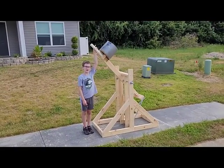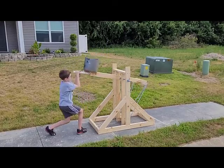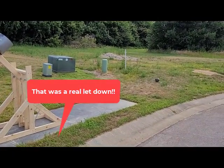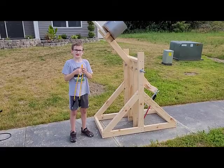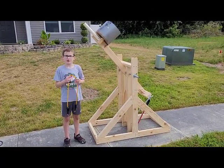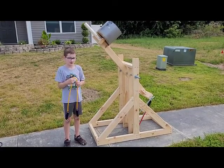Here we go — first launch! Now we're going to add more force to it to try to make it go farther distance. We're going to put a 50 pound exercise band to try to make it go farther.